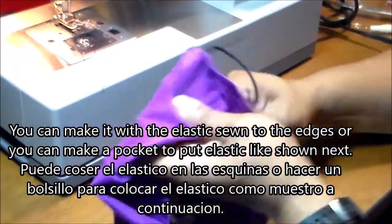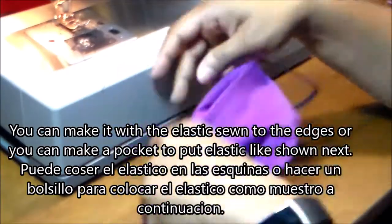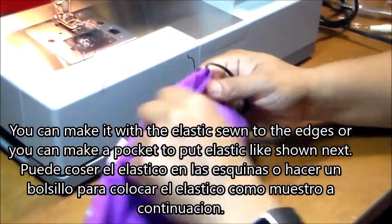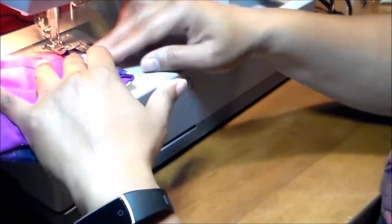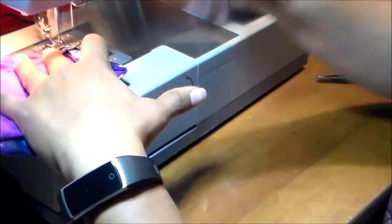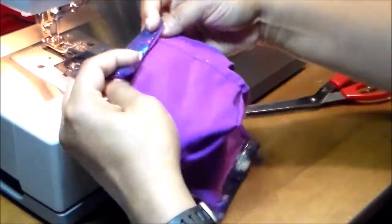You can put the elastic on in a step before this, or you can make a pocket for the elastic — which I prefer, because then if you have to replace or fix the elastic you can do it without sewing it onto the side of the mask. Now we have it right side out. We'll do the elastic pocket so you can use all types of elastic bands — headbands around the head or ear loops — and this is how it looks.